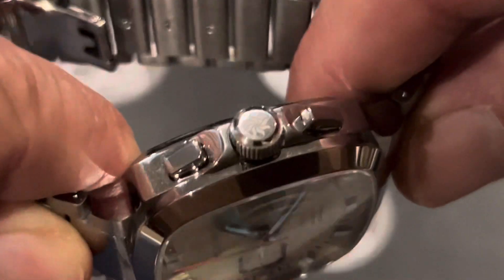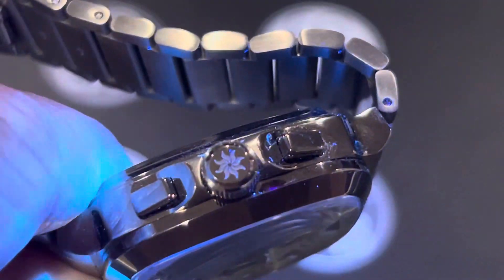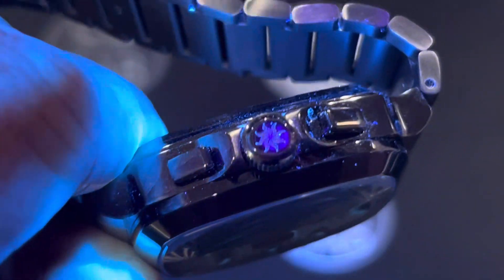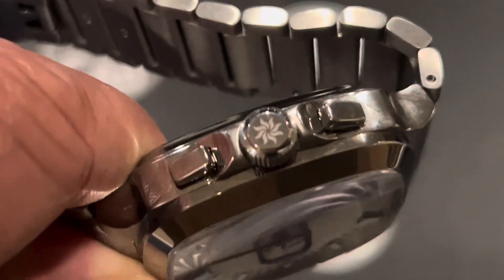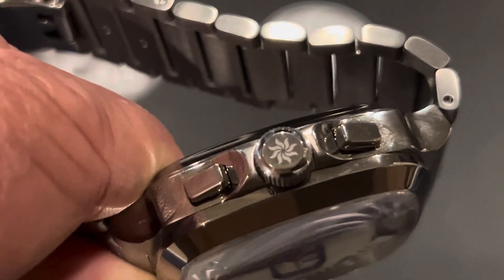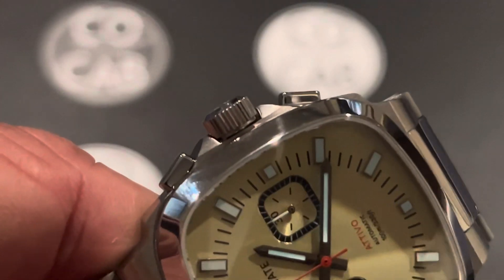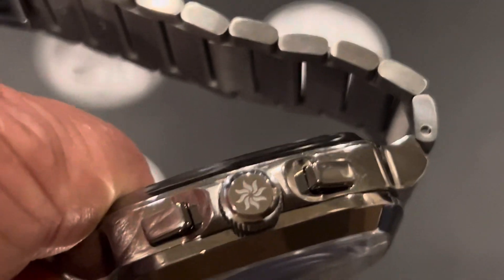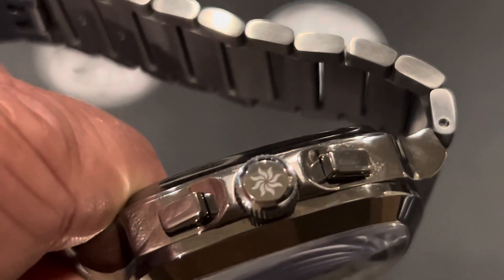The crown — let's look at that. It's in the 3 o'clock position, and you can see it's signed with their logo right on there. This is kind of cool because it is unidirectional, so it looks great in whatever position you end up leaving it in. The crown is 7 millimeters in diameter, it has 36 grooves, really good grip, no problem with that at all.